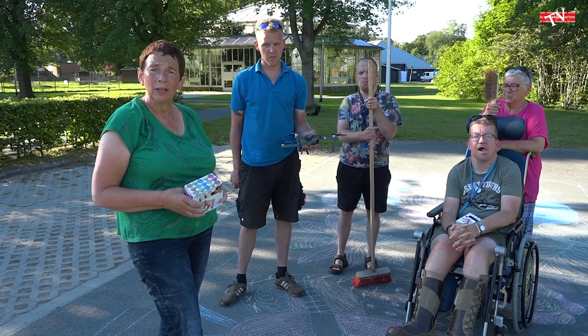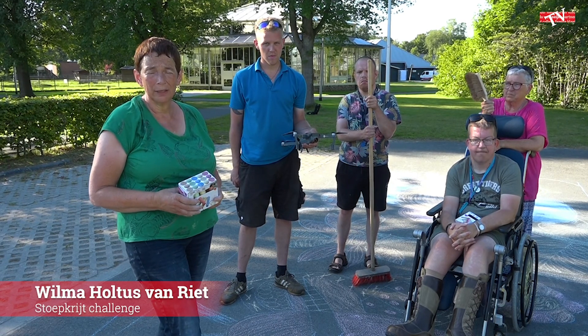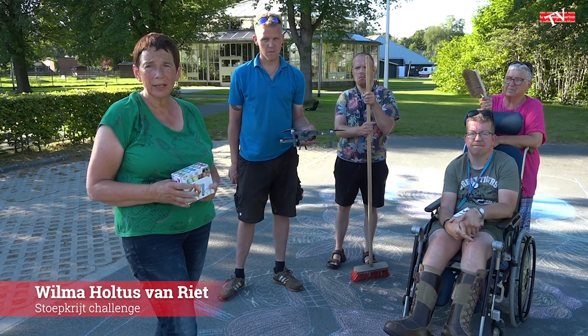Hallo kijkers van Van Boeijen. Vandaag zijn we begonnen met het maken van nieuwe kunstwerken. En het is de bedoeling dat iedereen mee kan doen.